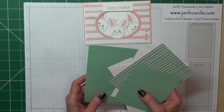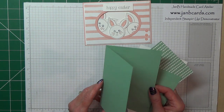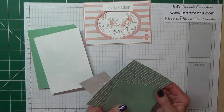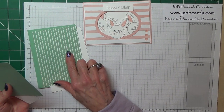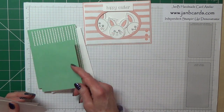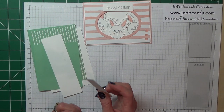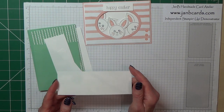To start with, the card pieces you're going to need: for the card base, this mint macaroon measures 8 and a quarter inches by 5 and three-quarters, scored at 4 and an eighth and folded. A piece of whisper white which measures 4 inches by 5 and five-eighths, and a piece of the birthday bouquet designer series paper which is in the new spring catalogue. Then another piece of mint macaroon measuring 3 and a half by 4 and a half, and three pieces of whisper white.